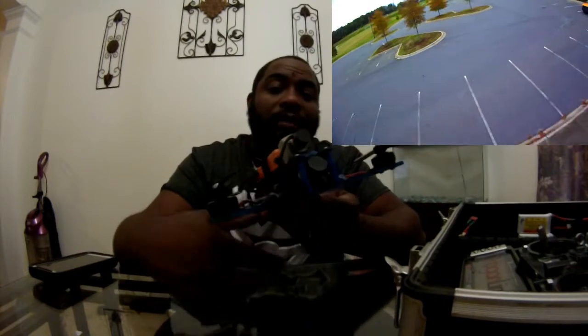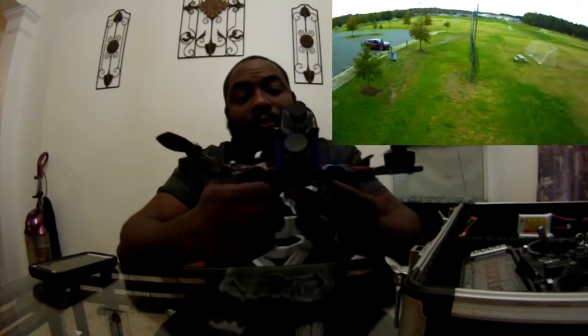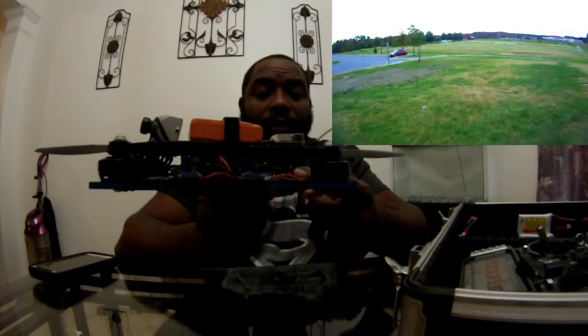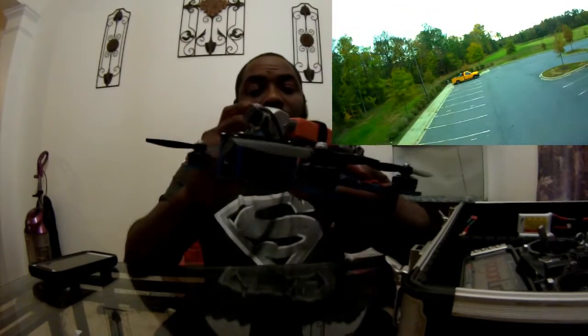I'm running the 3S 1300 on it and getting about six to six and a half minutes of flight time. This is recording and also powering this camera, powering my sight camera, and powering my 250 milliwatt Fat Shark receiver.